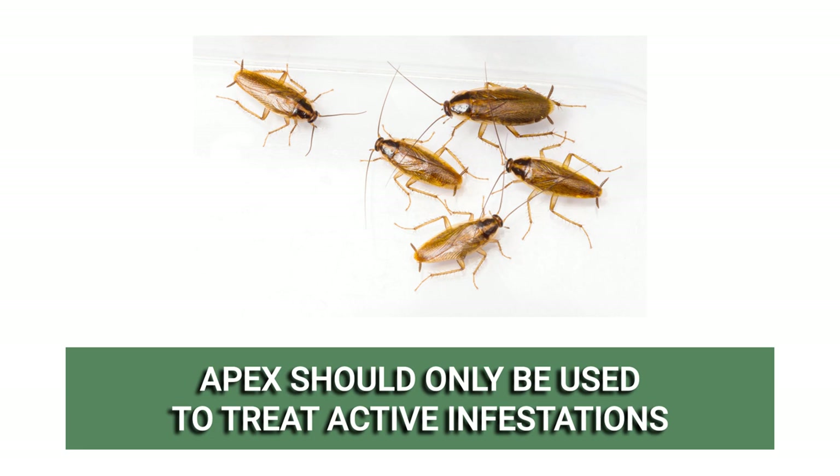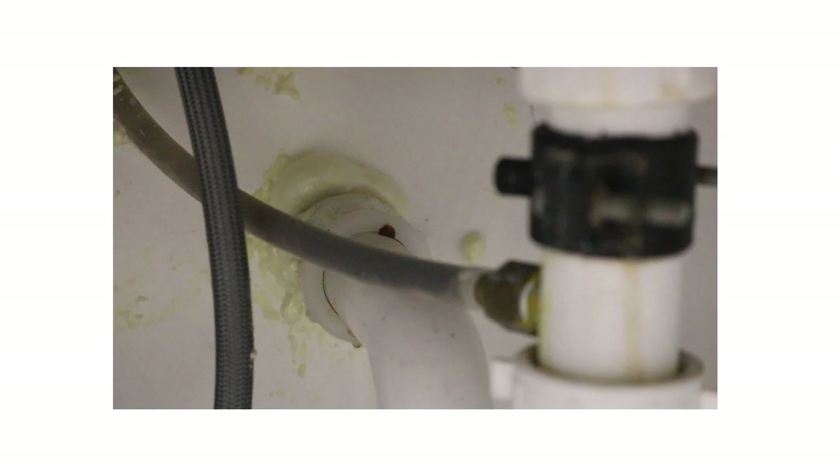Apex bait placements are effective until they dry, and it is recommended to check your placements every two weeks to replenish or clean them if dry.